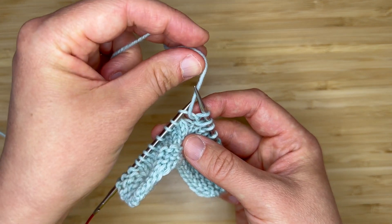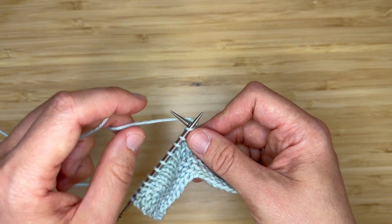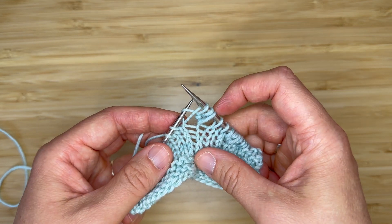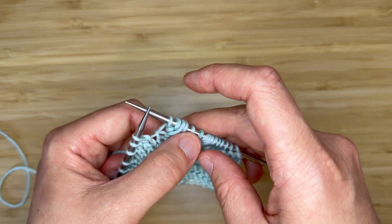Bring my yarn between my needles to the back of my work, and once more I'm going to insert knitwise and wrap as if to knit and bring that stitch through. Now I have one, two, three stitches coming out of the same loop on the left-hand needle. Now I can drop the loop off of the left-hand needle.